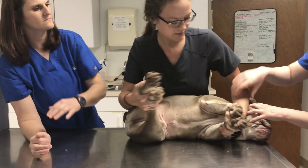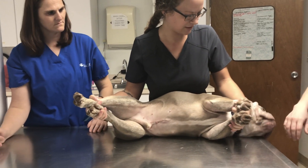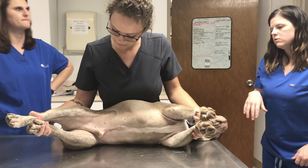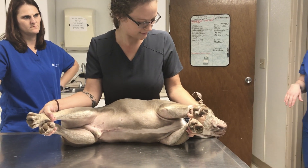You want to grab the down leg, because that way you have control and you do the hyper strength. And you always want to make sure you have hold of the down leg. So just kind of like this.